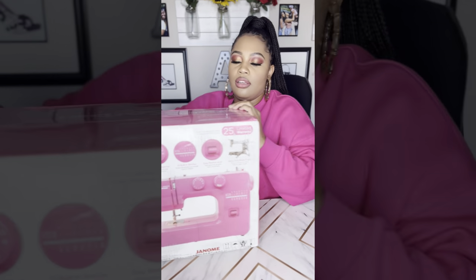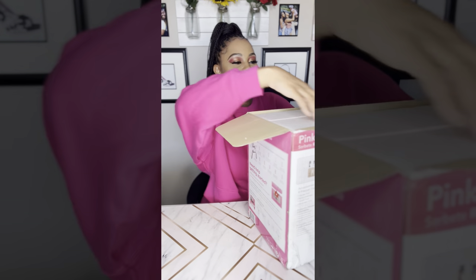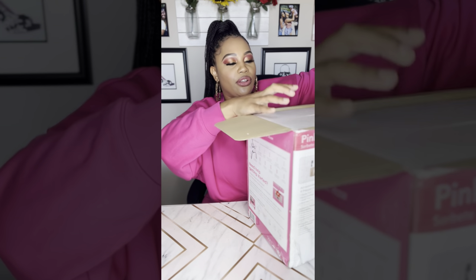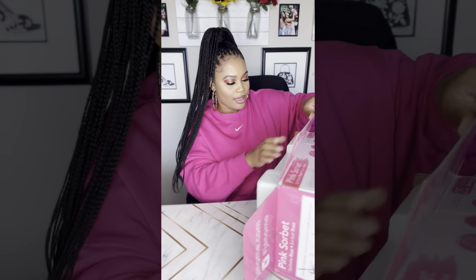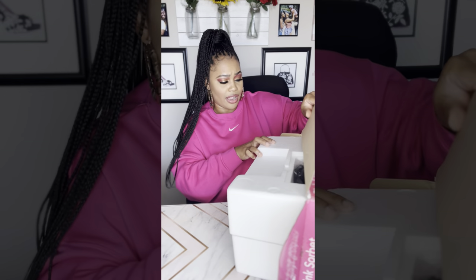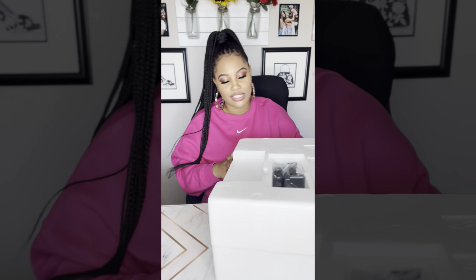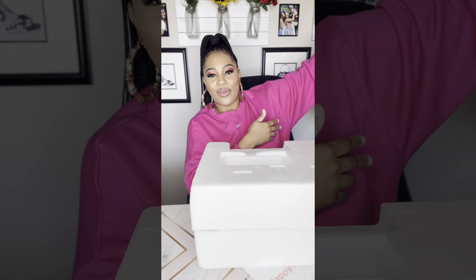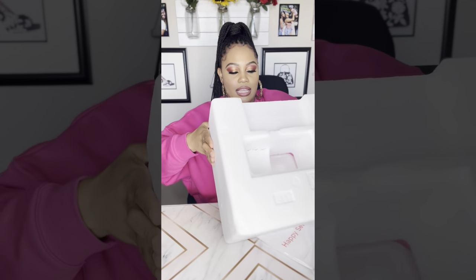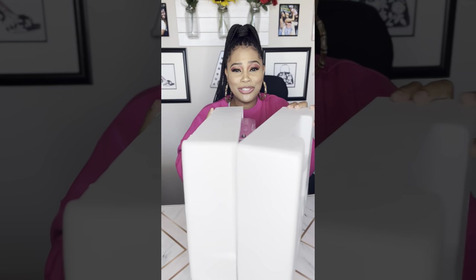I just grabbed some scissors — the closest ones I could find, these are like baby scissors. There's a little styrofoam protecting it, which is a good thing seeing as how I've been swinging it around everywhere. I'm sliding it out — thank God for this styrofoam because that could have been a tragedy. Oh, the anticipation! It's covered in styrofoam. There's the petal — this little piece is called a petal. And here it is... oh, it's so pretty!